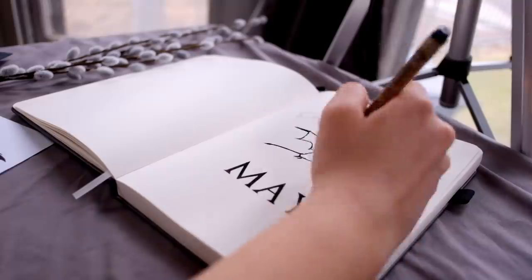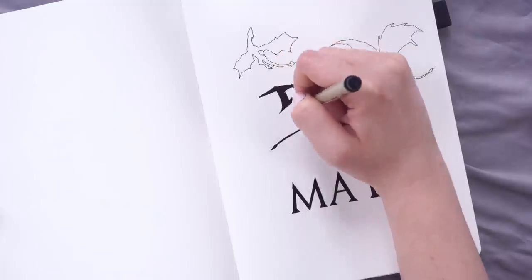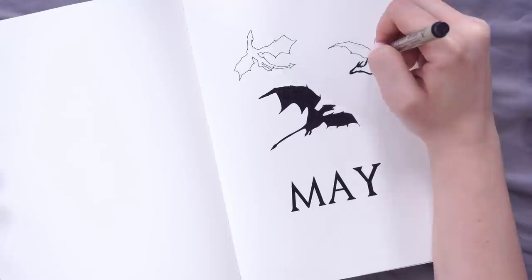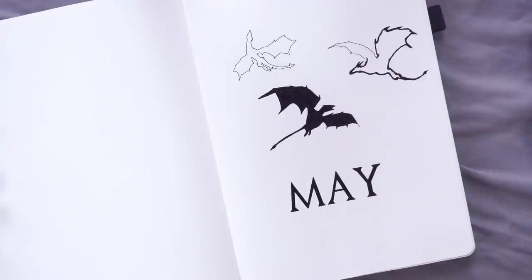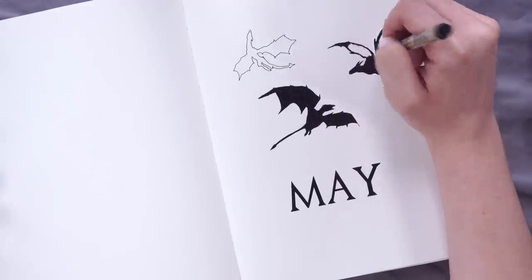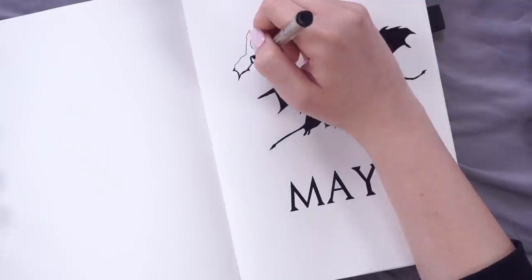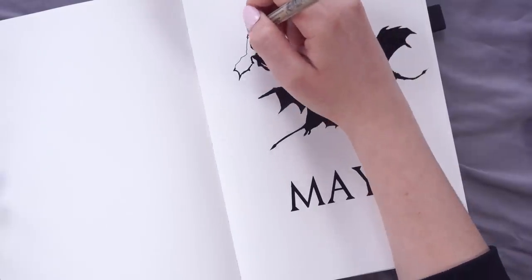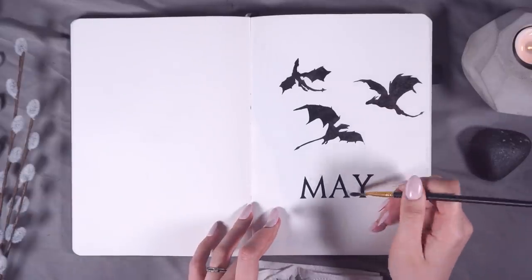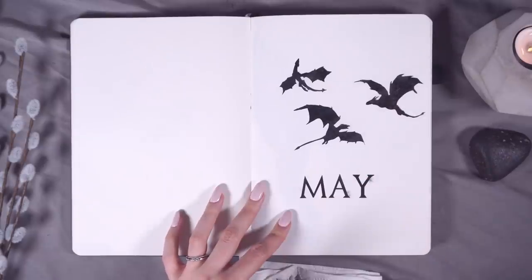I had a really fun time coming up with spreads and creating these different images, trying to get across the feel of Game of Thrones while still sticking to my more minimalist artistic style. Starting off with the cover page, I'm featuring the three dragons as well as writing May along the bottom using that super recognizable Game of Thrones font. I'm starting off just by outlining everything, using a ruler for the letters to get crisp, accurate lines.